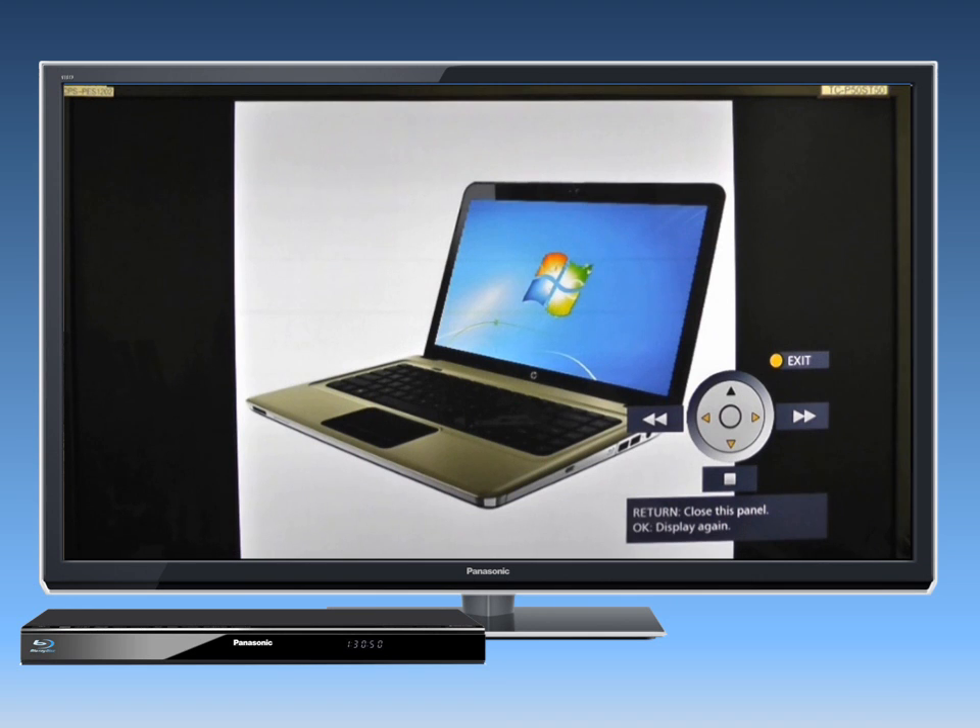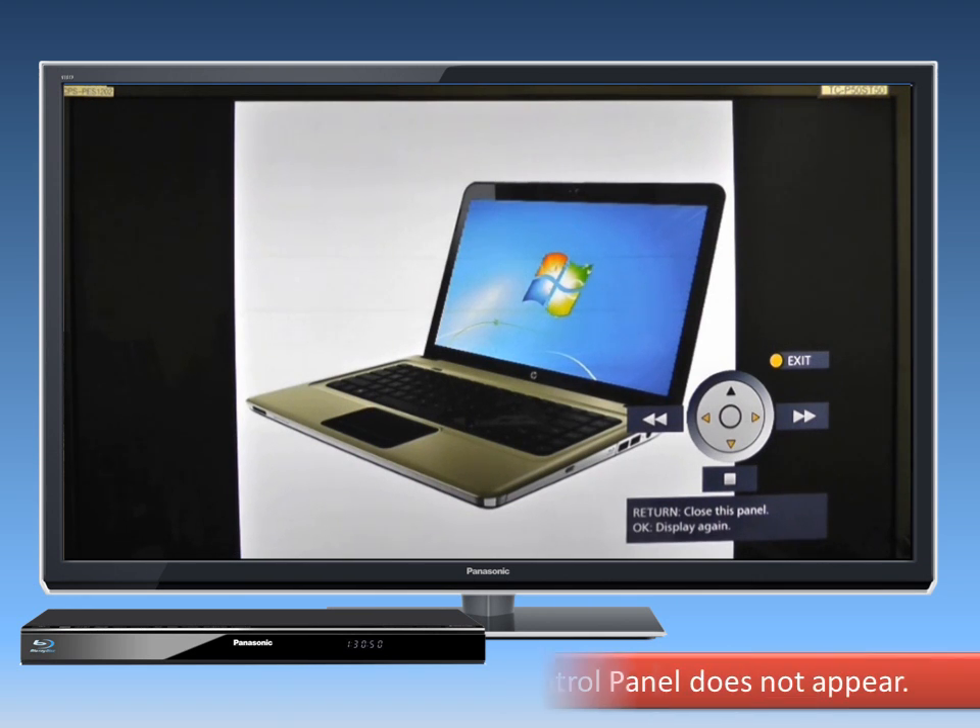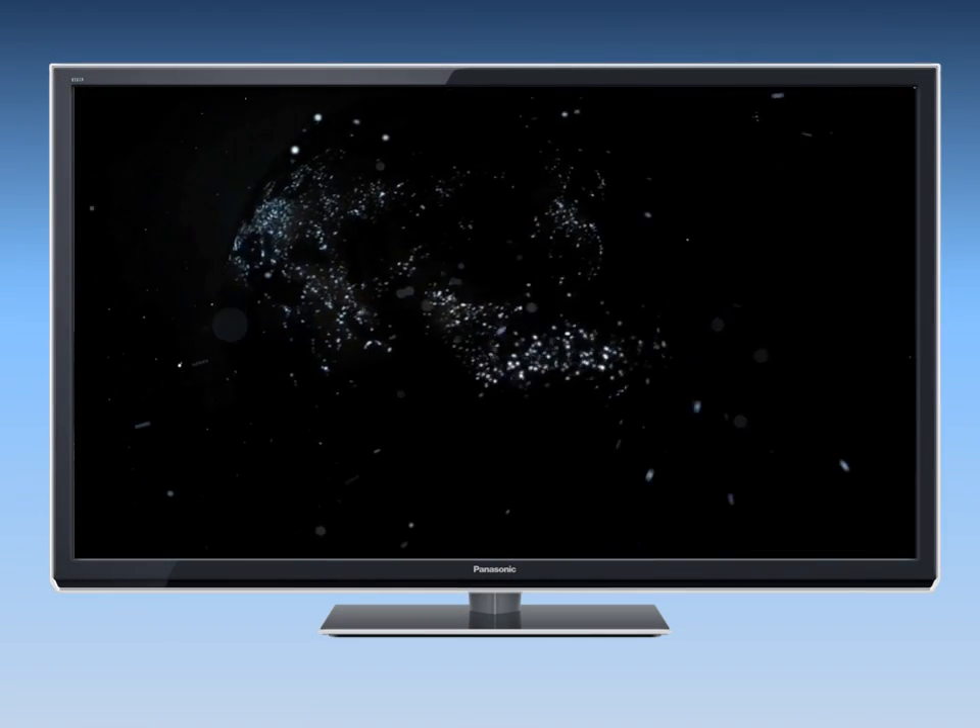The control panel is displayed once the playback starts. If it doesn't appear, try pressing OK. Enjoy your Panasonic Blu-ray player.